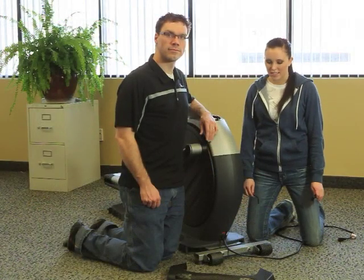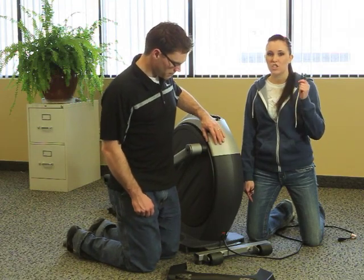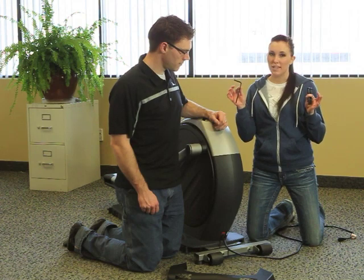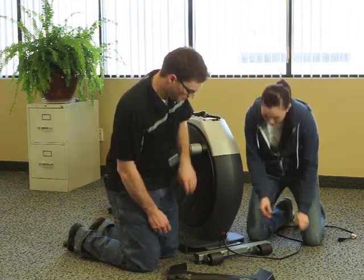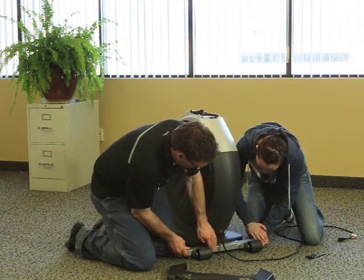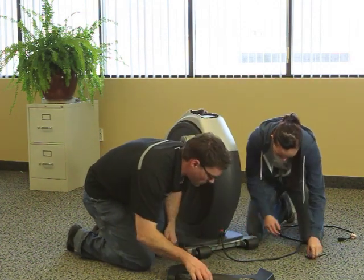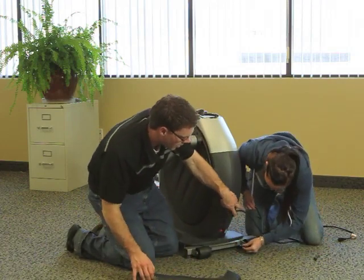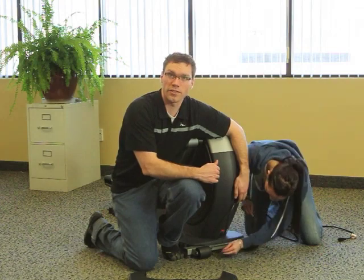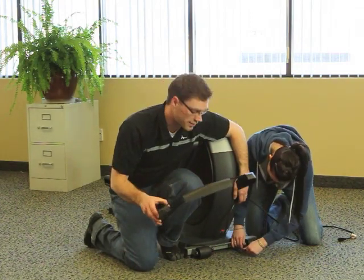The first step is to slide the front stabilizer underneath the unit. You'll need two large bolts included in your kit along with the allen wrench. You may need assistance from another person. After you attach the front stabilizer, do the same procedure for the rear stabilizer, and then snap the front cover in place.